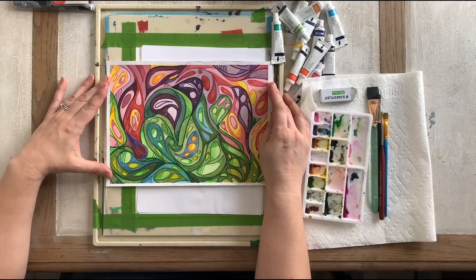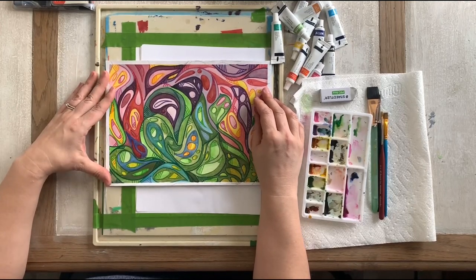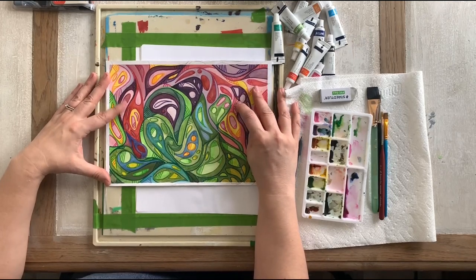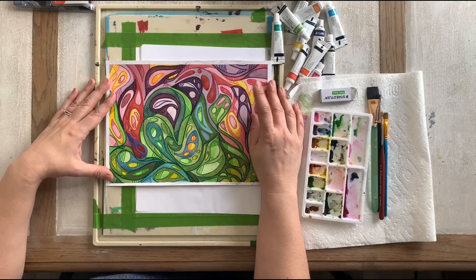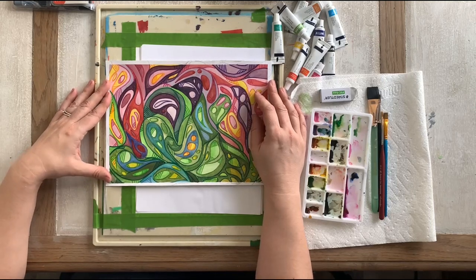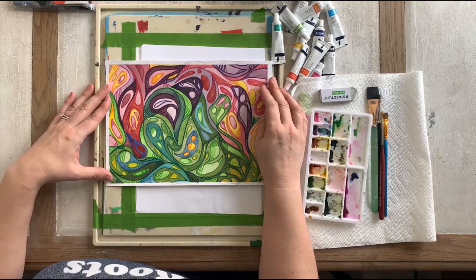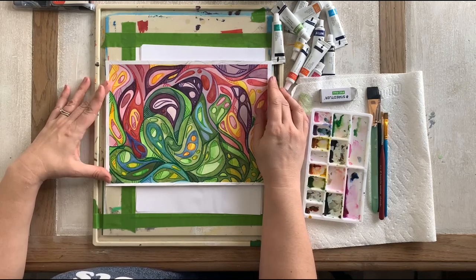Hi everyone, today we're going to be working on a watercolor marker flower abstract. It's not going to be as detailed as this one, but I wanted to show you how far you can push them. I do these for doodles all the time — I have notebooks full of them where I just make random shapes and then try to take those shapes and make something out of them.